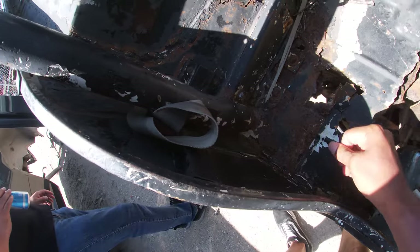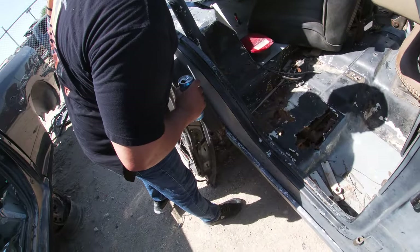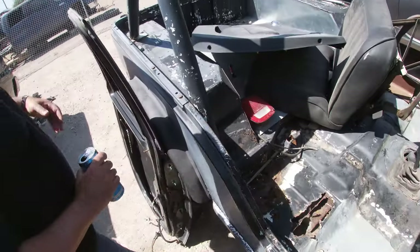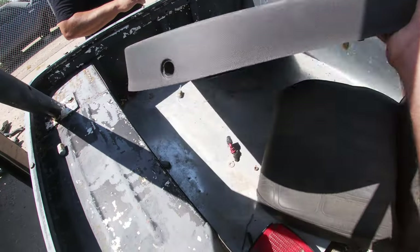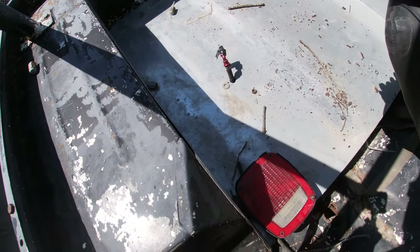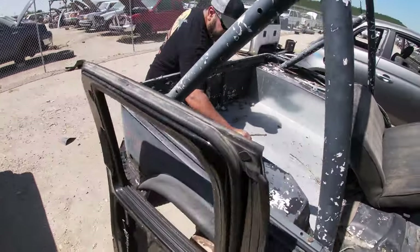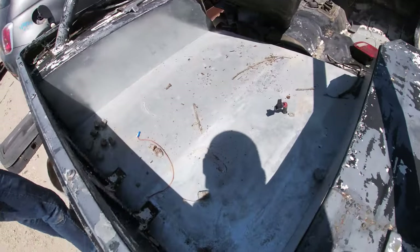Oh man, this thing's got — did you see this earlier, Dad? It's got a bunch of holes in the floorboard! I did not — this might be why they got rid of it. All the floors are shot. Even where the roll cage is — look at that, that's gone. And it looks like it has like a fuel cell — what is that?